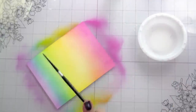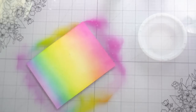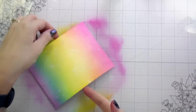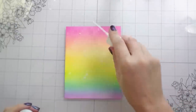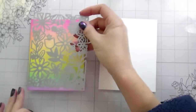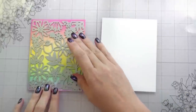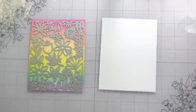Now that all the ink blending is done, because these are reactive inks that work with water, I'm spattering on some clean water, letting that sit for a few seconds, then blotting it up — that gives me fun little speckles in the background. I'm also going to use the Hero Arts white iridescent shimmer spray. Now that it's dry — you do want to wait until it's dry — I'm going to do my die cutting out of the rainbow background and also out of a piece of white cardstock.